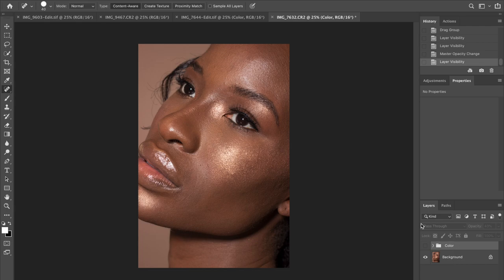Thank you Ashley for allowing me to use this photo for the purposes of this video. Normally when I open up my photo from Lightroom into Photoshop, the first thing I do is duplicate the layer and rename it. I don't like to work on my background layer in case I need to go back to that for any reason.